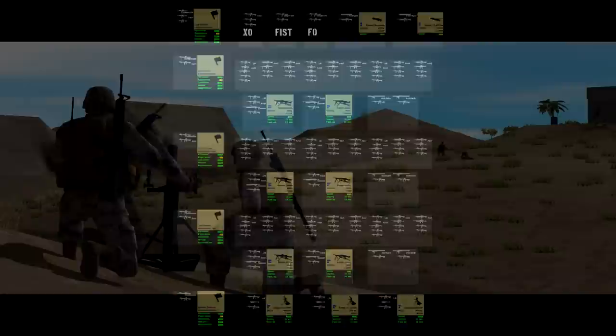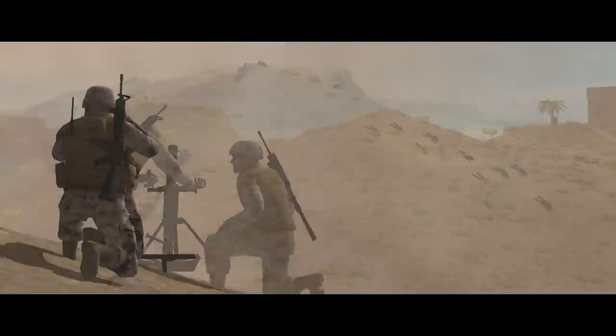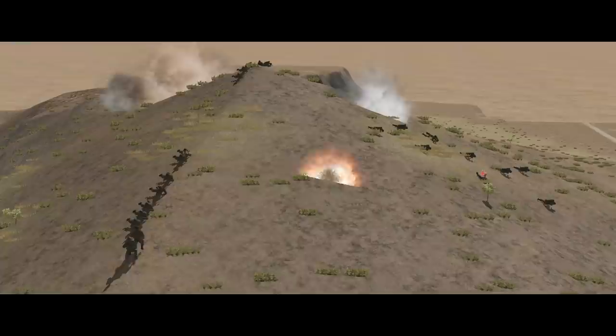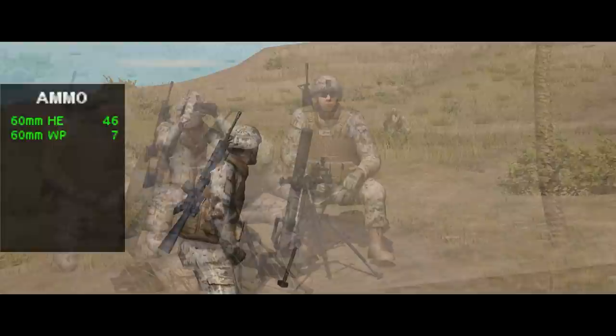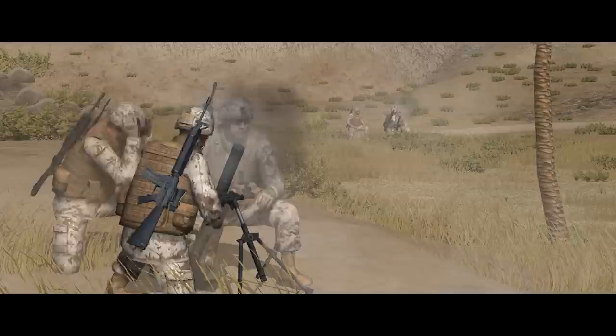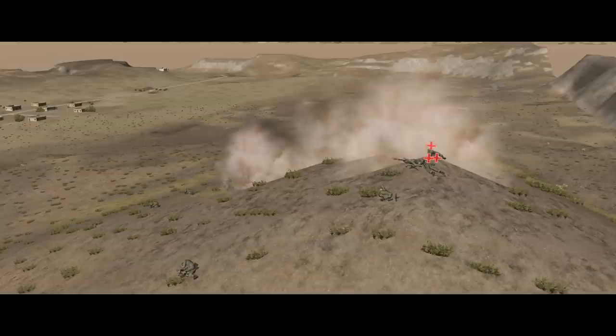There are three of these platoons in a company, supported by HQ assets and a light mortar section. The mortar section uses the 60mm M224, with a minimum range of 72m and a maximum of 3,490m. A 60mm projectile is pretty small and travels at a relatively low speed, so accuracy drops off fast with range — which is an issue because the bomb doesn't pack a massive punch and really needs to be accurate to do damage. Each mortar team is three Marines strong and carries 46 high-explosive and 7 smoke bombs, for 51 total.